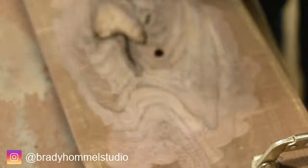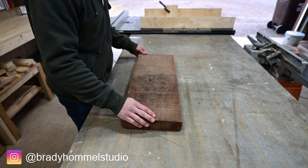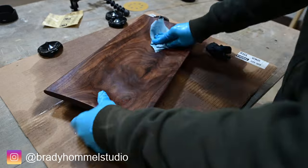In today's video, I do my first power carving and turn this beautifully grained black walnut cutoff into a unique bowl using just an angle grinder and a lot of sanding.